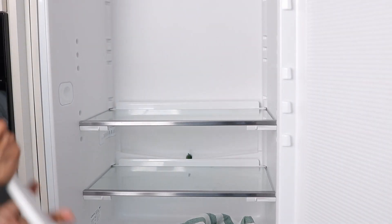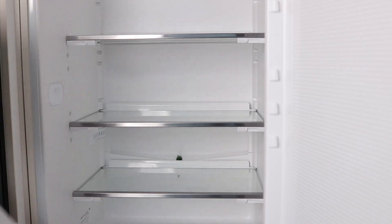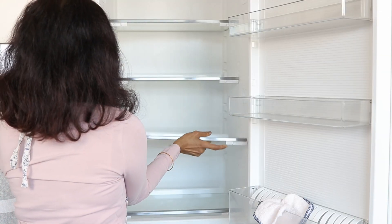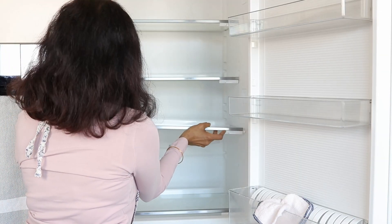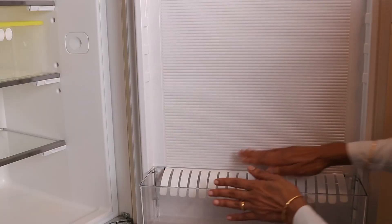I like to leave the fridge door open so it dries very quickly. I use an all-purpose organic cleaner for cleaning the walls and the door. Now it's time to assemble everything back into the fridge.